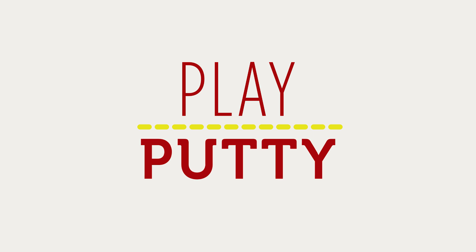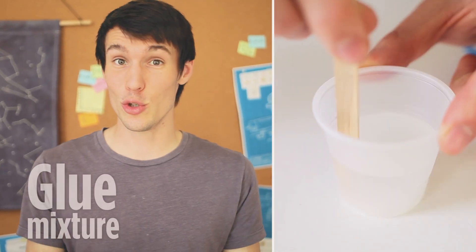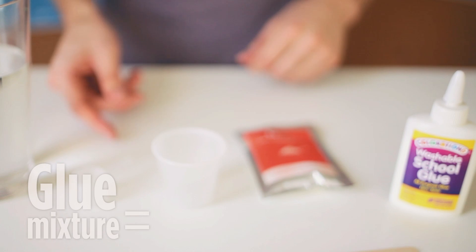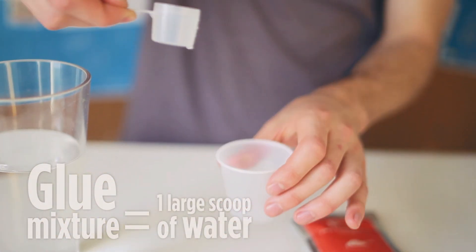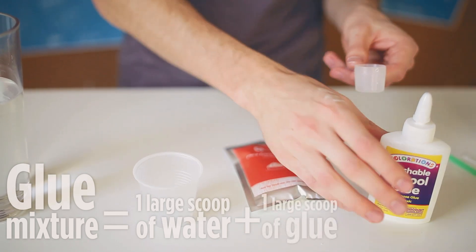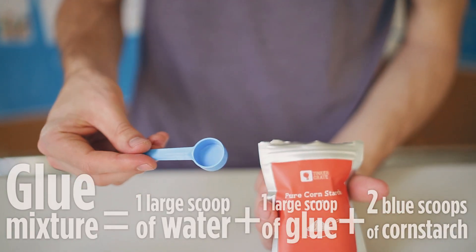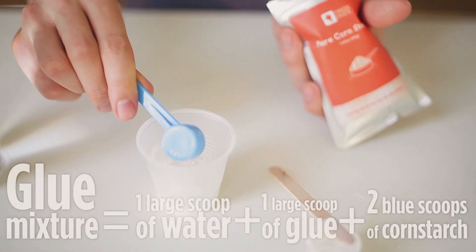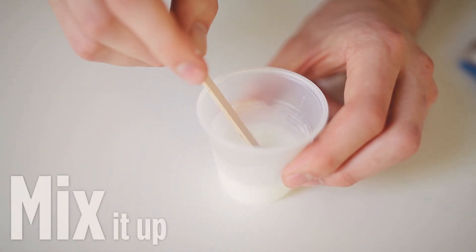Let's make some play putty next. For this, you'll again need two different mixtures that you're going to combine — a borax mixture, which is exactly the same as the one we just did, and then a glue mixture, but this one's a little bit different. For this glue mixture, you'll only need one big scoop of water, one big scoop of glue, and two medium scoops of cornstarch.